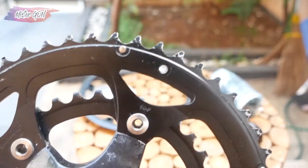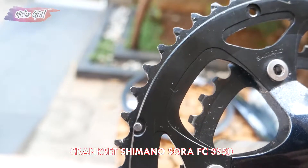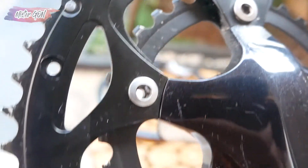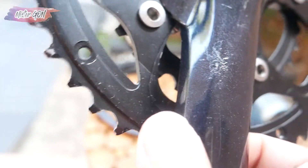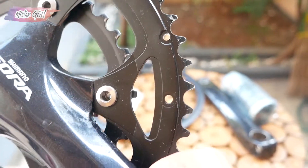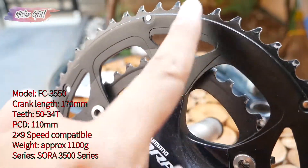Shimano Sora 3550, for 9 speed — so 2x9 speed — because the chainring is double. The large chainring is 50T, while the small one is 34T.